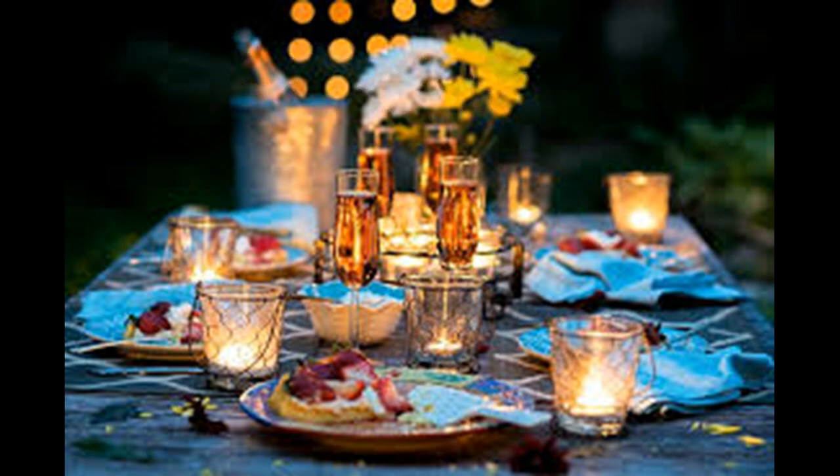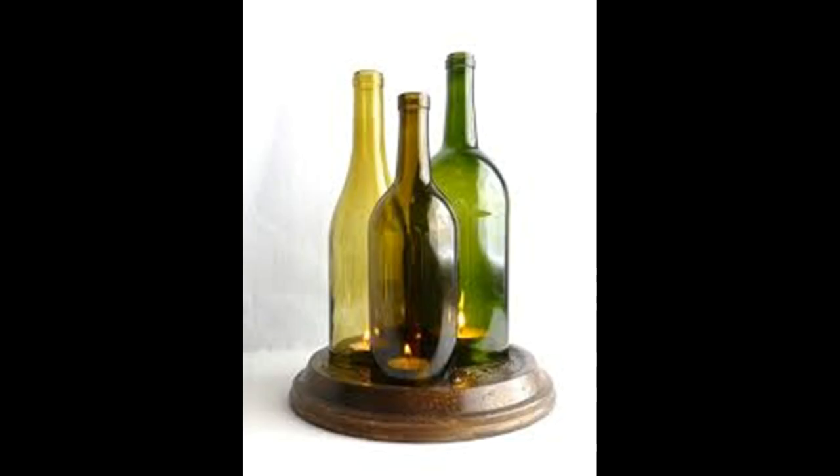Project 2: If you want to take your candlelight dinner to the next level, then this is one way to do it. To get started with this project you will need three candles in three bottles, which are preferably different shapes and colors. This circular wooden stand you see in the illustration is optional, but it adds a touch of class to the entire décor. Finally, you will require a glass cutting tool to cut your wine bottles.